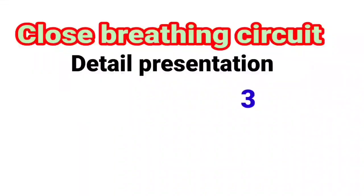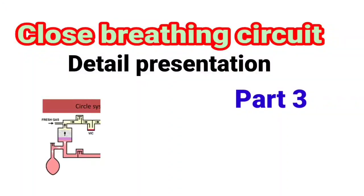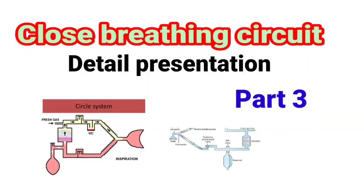Close Breathing Circuit — Detail Presentation, Part 3. It is the last part of the Breathing Circuit series. Let's start our presentation. Close Breathing Circuit.